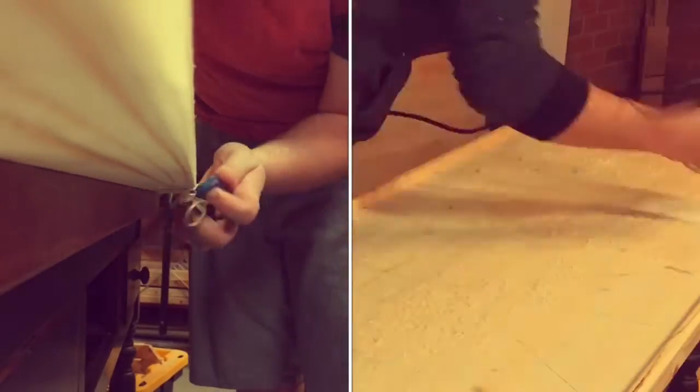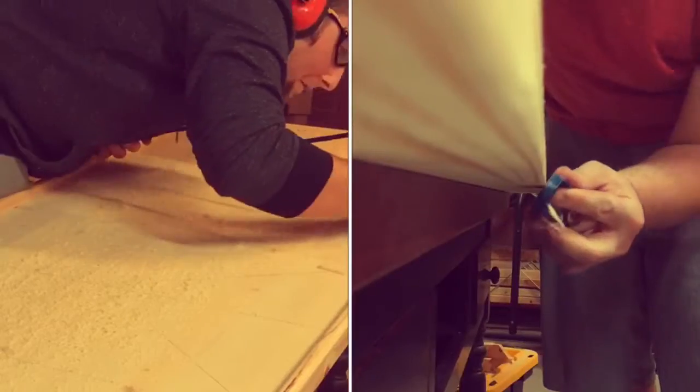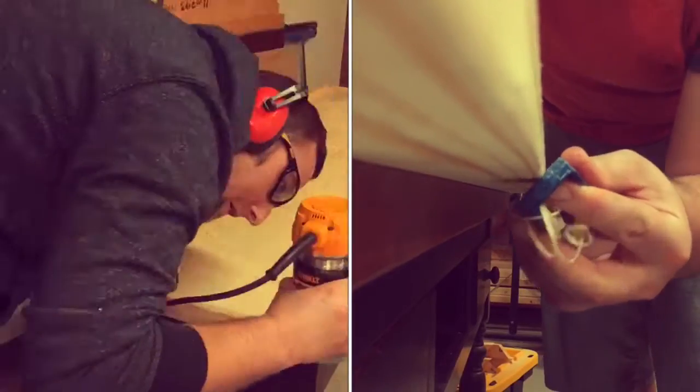Once I attached the frame to the backer board, I went ahead and rounded it over with my router and gave it a nice, sleek, clean look.